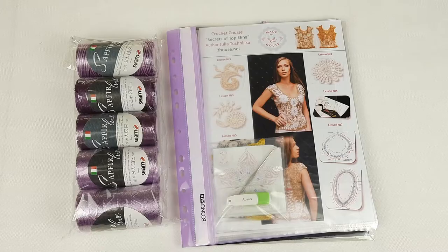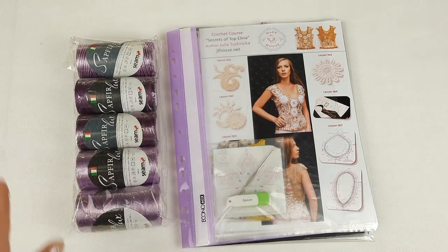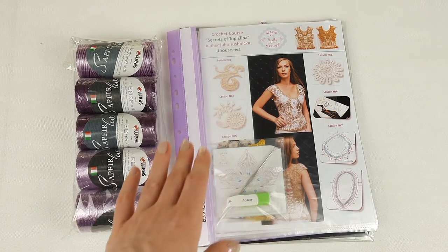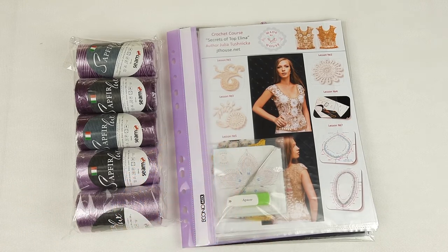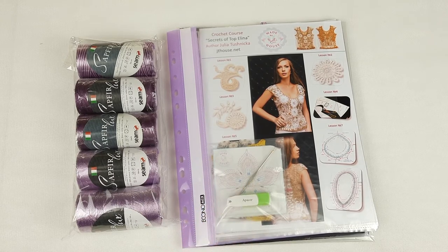So our magazine is ready. I will also place the fabric pattern together with this magazine. Here we have our beautiful threads in purple colors. We have 500 grams of amazing Italian viscose in very beautiful purple colors, a journal with colored schemes with samples of all elements, a crochet hook, USB flash drive, and the fabric pattern — the main base for our project.